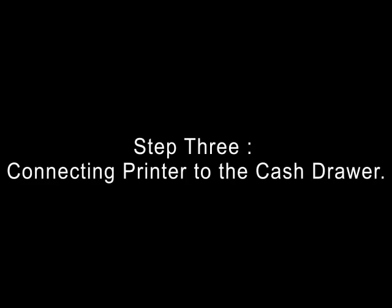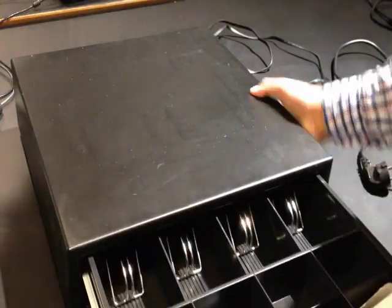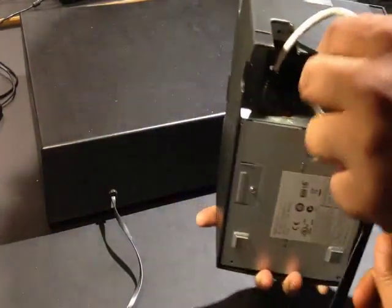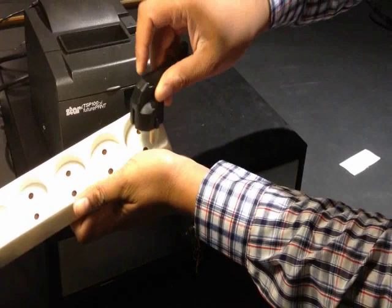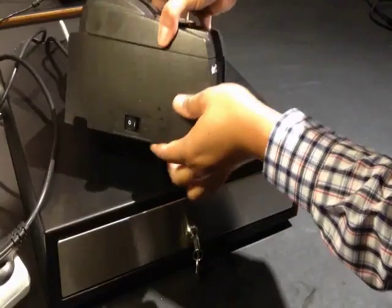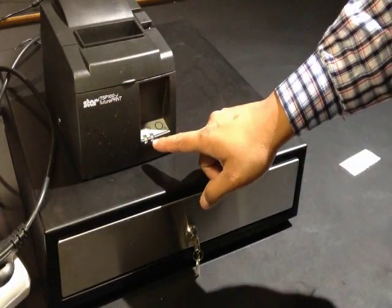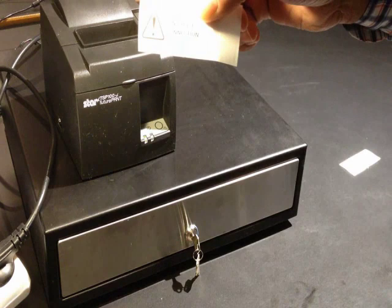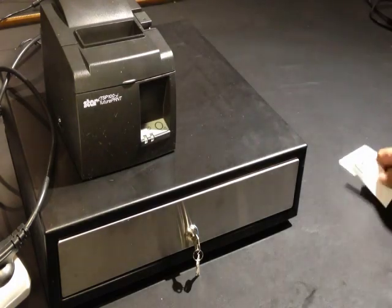Step 3: Connecting the printer to the cash drawer. You can lock and close your cash drawer using a key, or also use your Repos software to do the same. Here you can see the cable of your cash drawer, which will be connected to the receipt printer. Now insert the cash drawer cable into the second port of the receipt printer. Finally, take the power cable of the printer and attach it to the power supply. Now switch on the printer using the power button. After you do so, you can see the light indicating that the printer is switched on. You can see the receipt being printed with the label 'no host connection', as the printer is not yet connected to the network. Now your receipt printer and cash drawer are connected and powered.